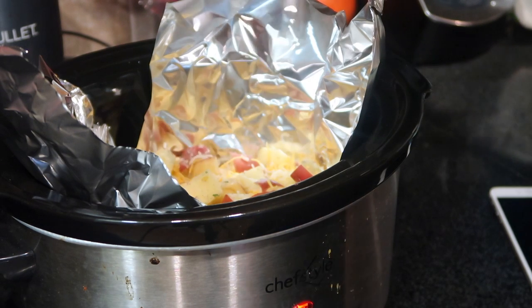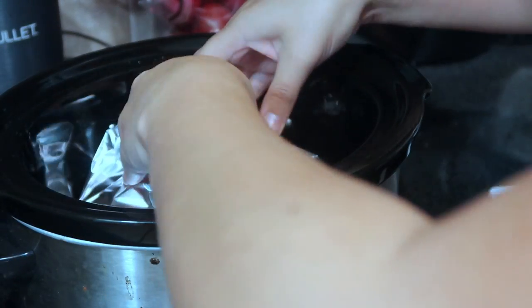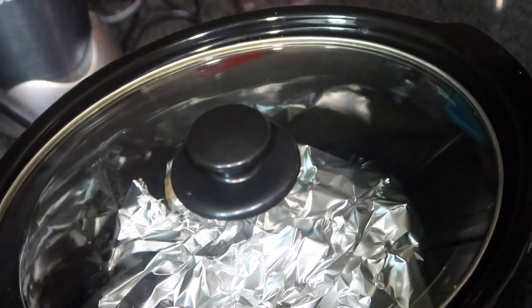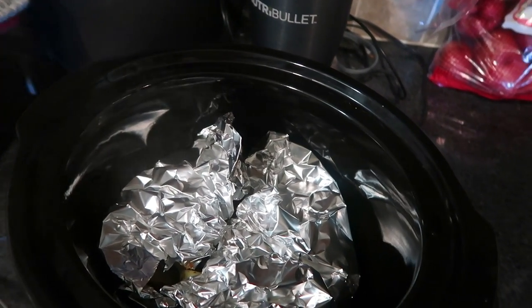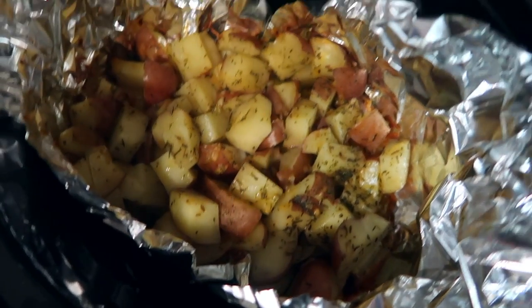Go ahead and cover them in your crock-pot, get them all covered, then place your lid on. You're gonna wait three to four hours - I'm gonna go ahead and check them at three and show you what they look like. So it's been about three hours - here's what they look like.